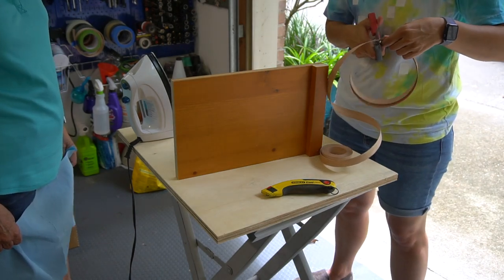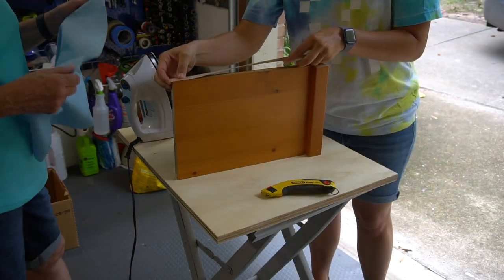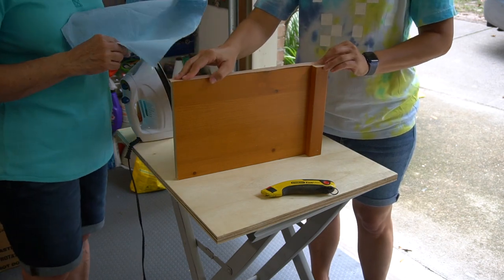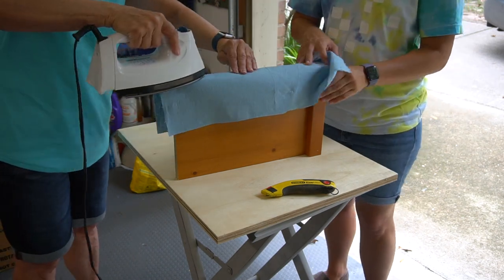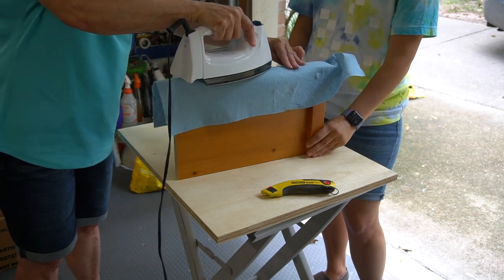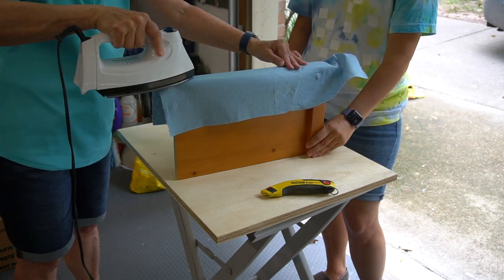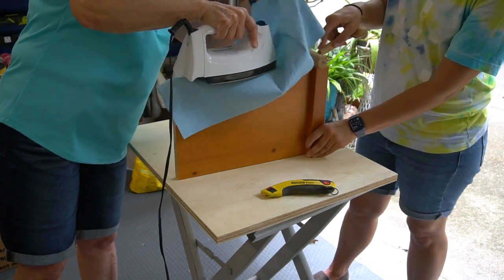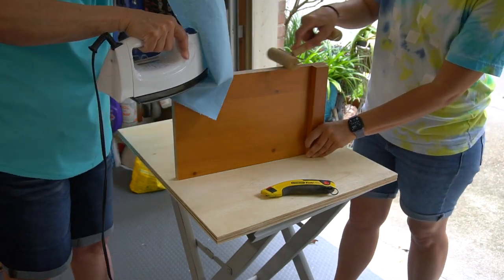This wood is mostly finished but the edges have exposed plywood, so to give it a more finished look we're going to be using iron-on edge banding for the edges. I cut it to size and mom ironed it into place — the edge banding package will tell you what setting to use on your iron. Then I used a brayer to make sure there was good contact between the edge banding and the wood.